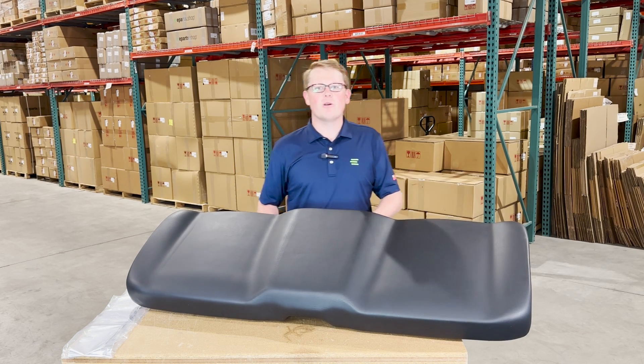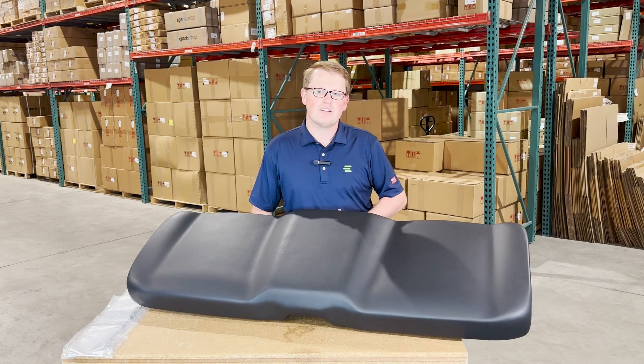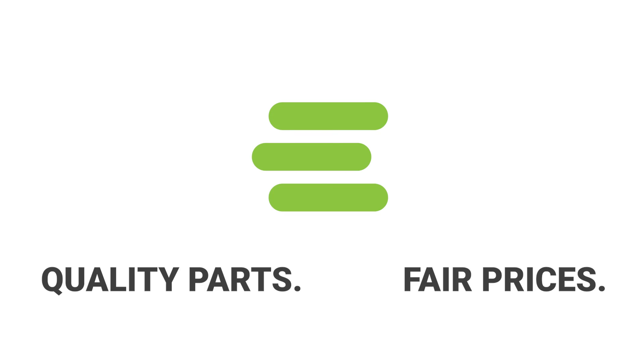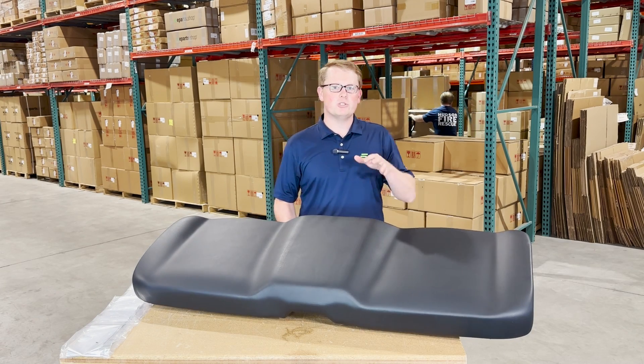Hi, this is Brandon with eParts, and today we are reviewing part number E-2684-674. This is a direct fit seat fitting a variety of different Polaris Ranger models.